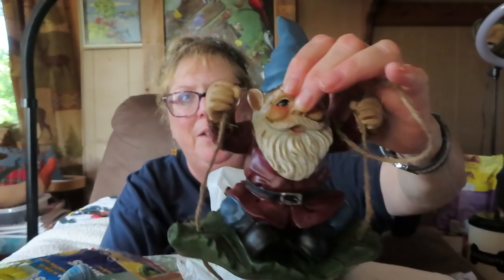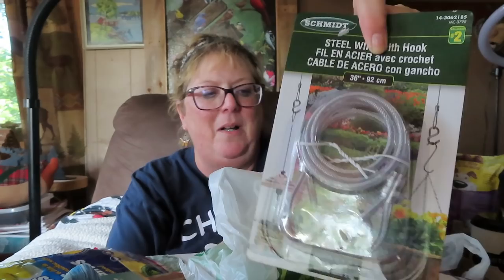Bruce got these hangers for flower pots. He got his gnome — what do you call these? He got one on the swing and this one here. They break so easily every year and he just picks up more. We got more of those hooks for pots too.